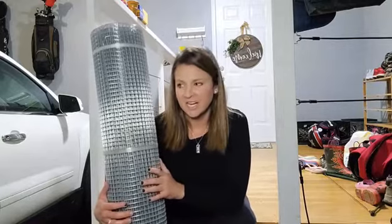Hi guys, today I want to show you this really awesome wire mesh and kind of go over some of the basic features of this particular mesh so you know what you're getting.